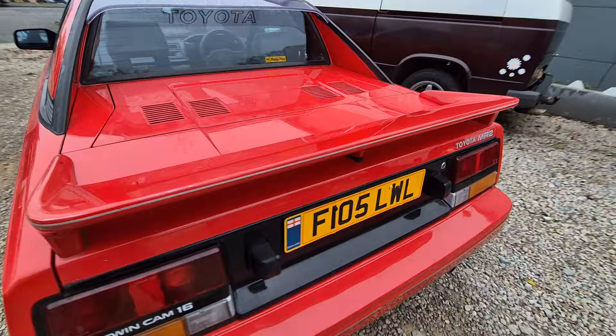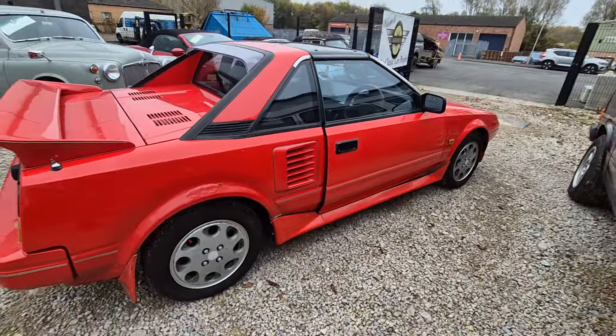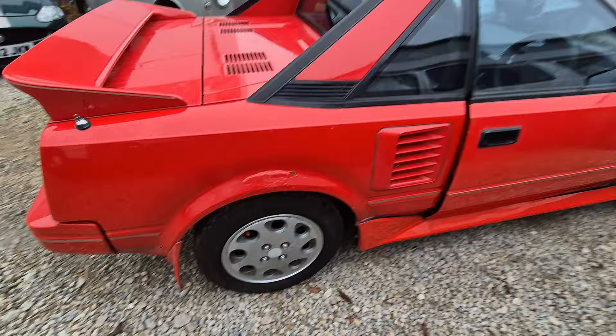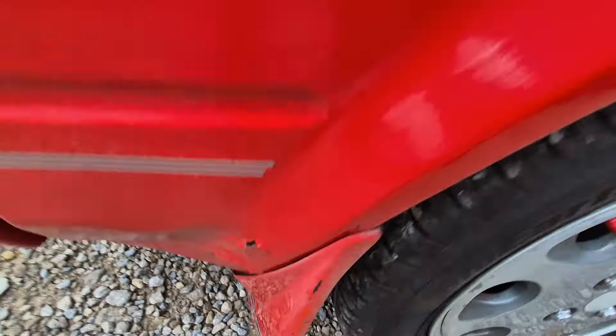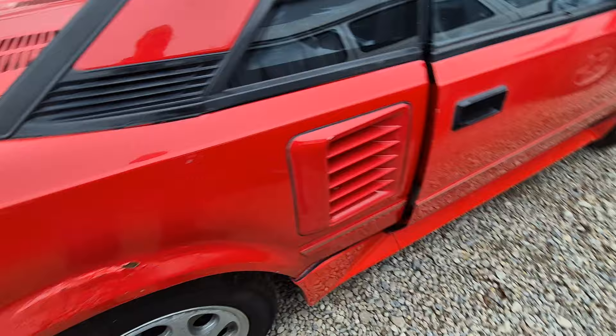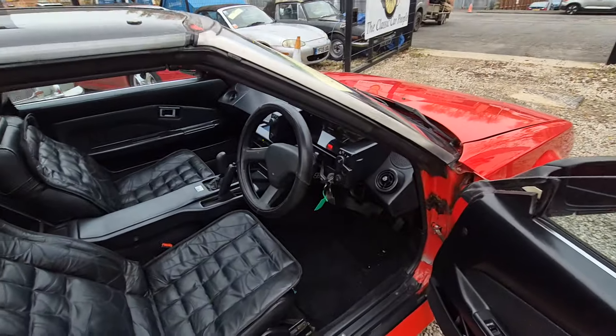It does want a little bit of love, but on the face of it, let's be fair — it's all right, she's okay. If you want a bit of paint down here, bottom of the arch down here, look — a bit on there — there's just a few little bits.